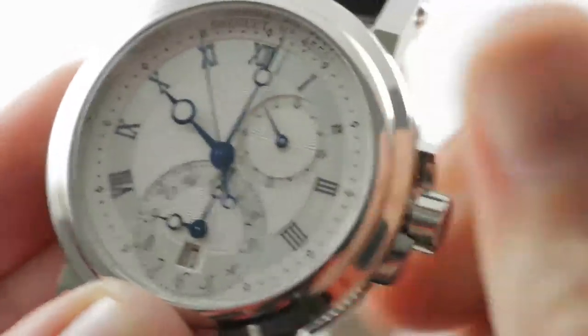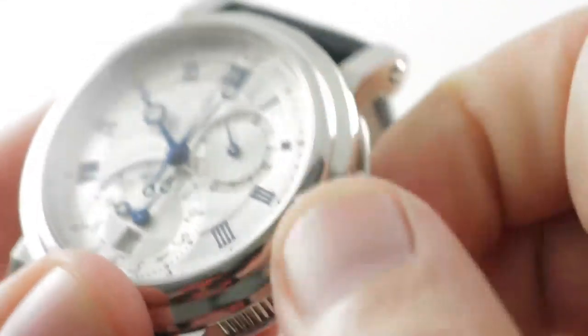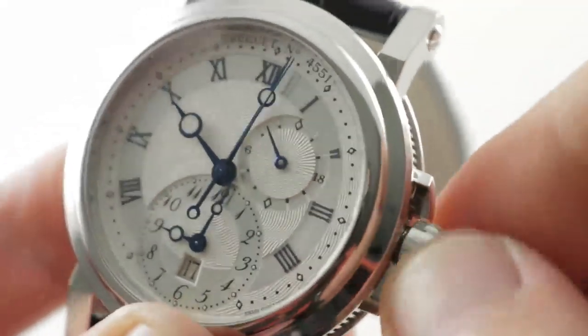The screw-down crown is flanked by shoulder guards in — what else? — a wave motif. The screw-down crown is nicely protected, endowing the watch with 100-meter water resistance.